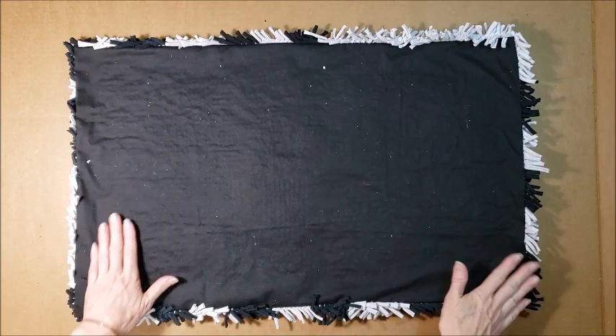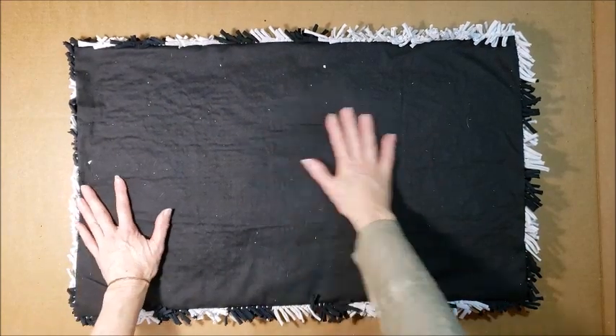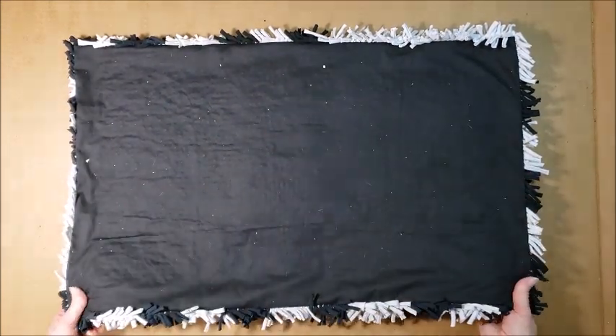To sew this back piece on I'm using a double-stranded thread just because I want a sturdier hold. I'm just taking little stitches, catching some of the knit or rubber mat, and then sliding the needle along the fold of the black piece for about an eighth of an inch — so about eighth-inch little stitches all the way around. I finished stitching the backing on. It's a little loose where I haven't glued it, but it's helping it lay a little flatter and will protect the back, so I think it'll work just fine.